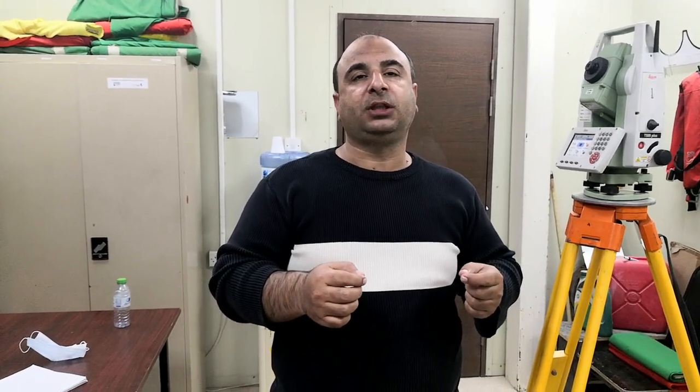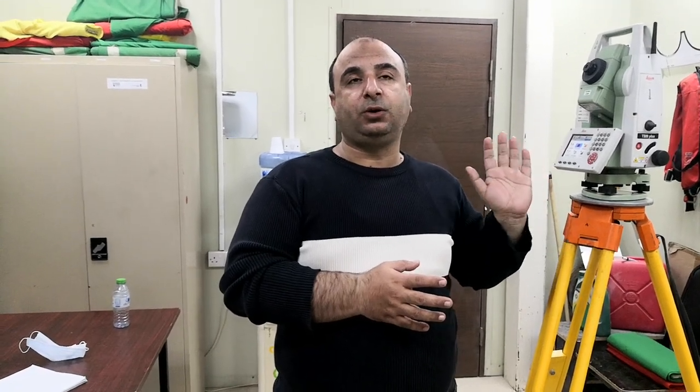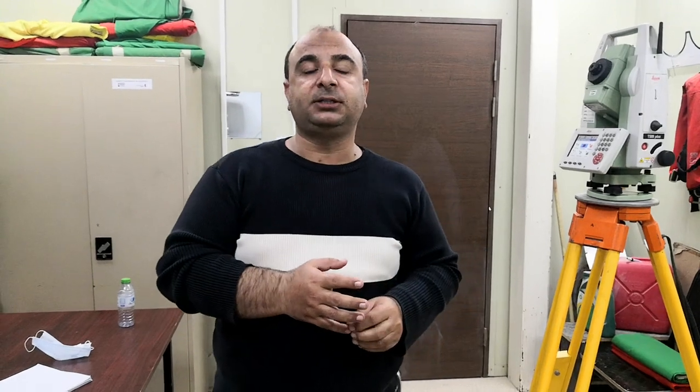Bismillah ar-Rahman ar-Rahim. My name is Amir Shahzad. Today I am with the Leica Total Station TS09 Plus and I will explain when we have two points and we need to know the third point, or similarly if we have two points on the side and need to mark the third point but don't have a control point there. I will explain this method first on paper and then on the total station.